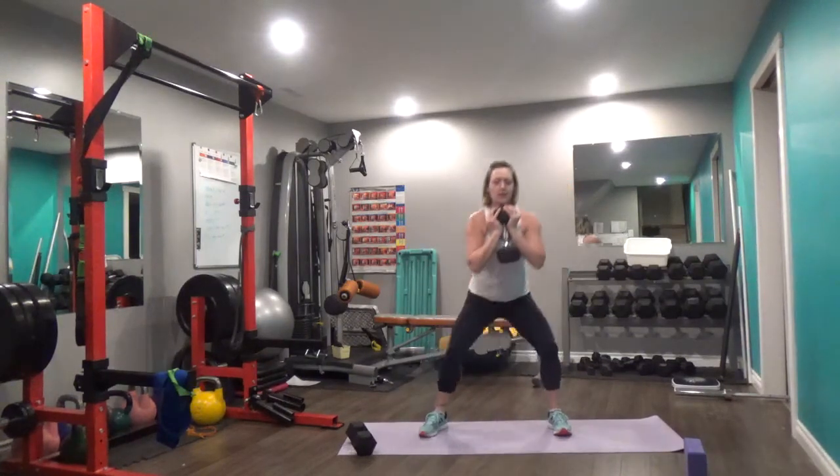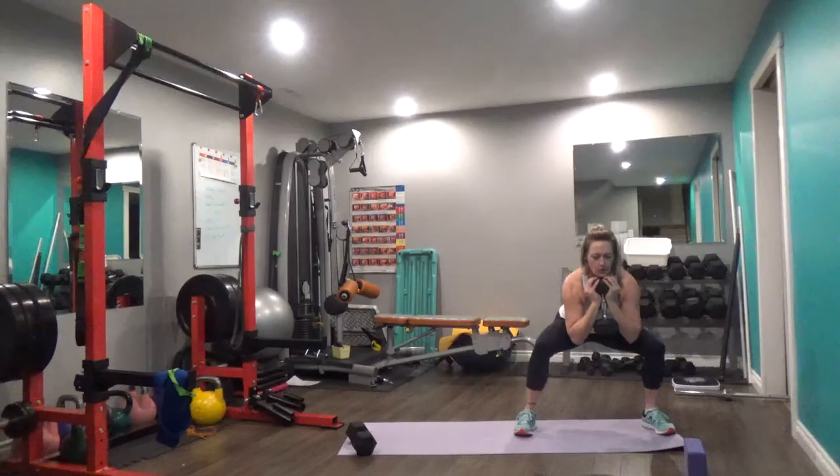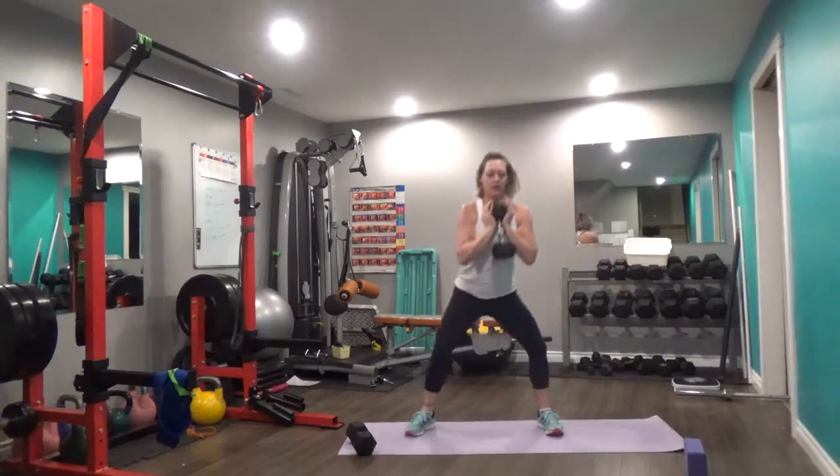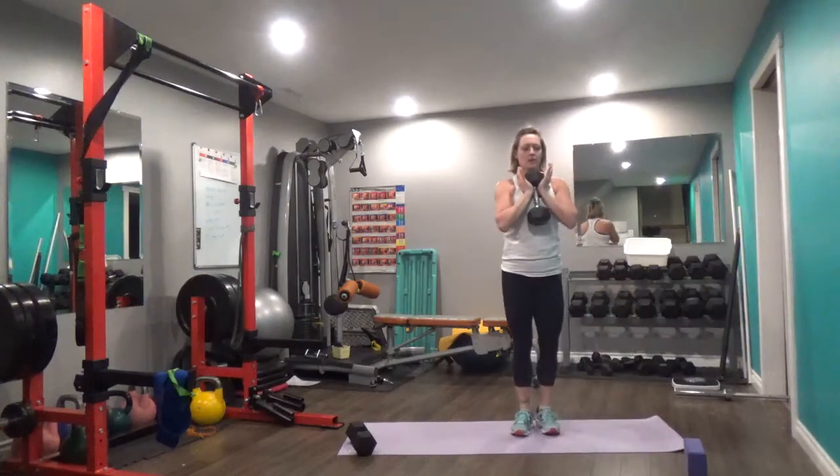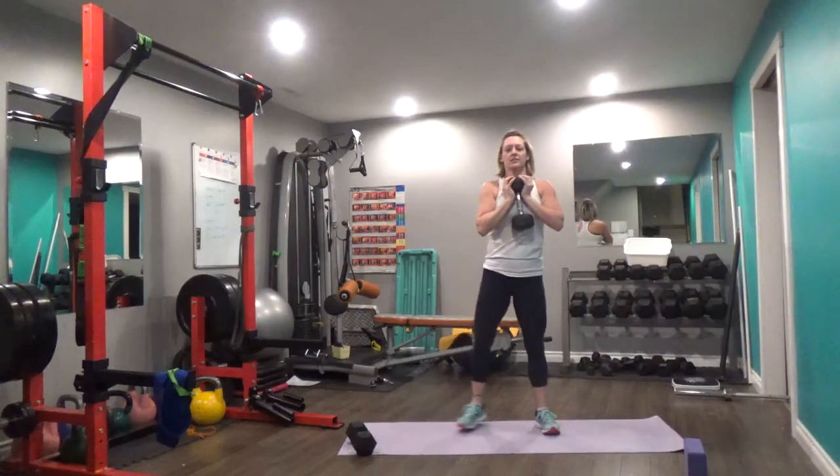Squatting to the side, back to center, squatting side to side, back to center. Keeping those shoulder blades back, chest up. Perform all the reps, taking breaks as needed.